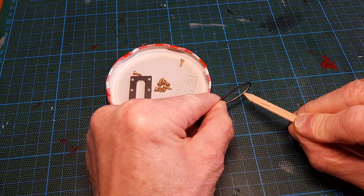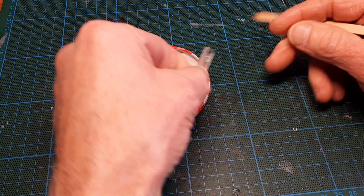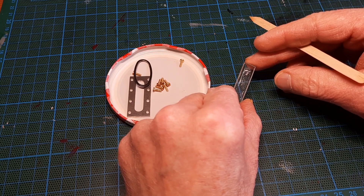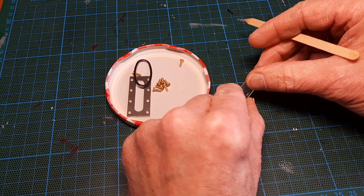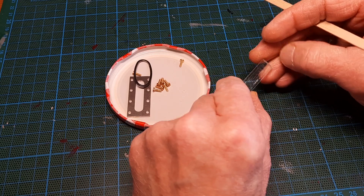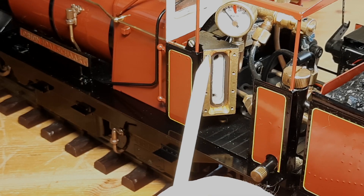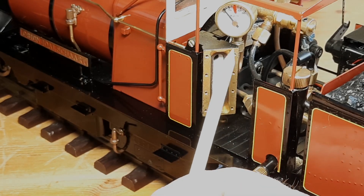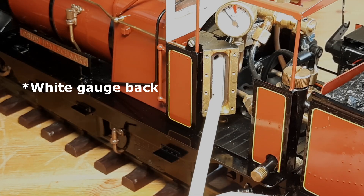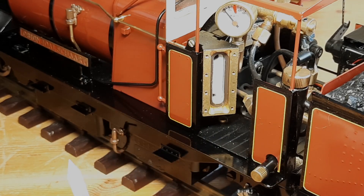I'll give the seal a wipe down with a damp cloth and see if we can get rid of that. Now for the glass itself, I think I'll give it a rub down with some household vinegar — that should get rid of the lime scale and clean it up on both sides. If we look at the gauge itself, I'll give this a wipe as well. I don't know if there's any scale on this, but it's going to make the seal of course, so it looks okay. I'll give it a quick wipe with some white spirit on a cotton bud, and then put the whole thing back together.